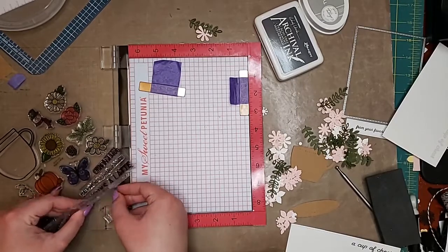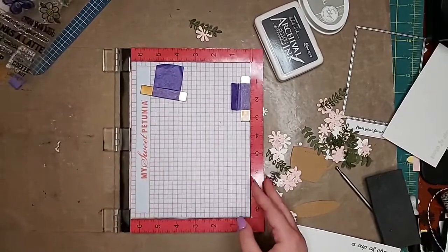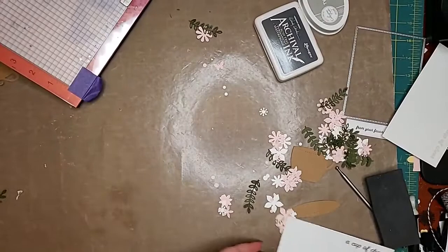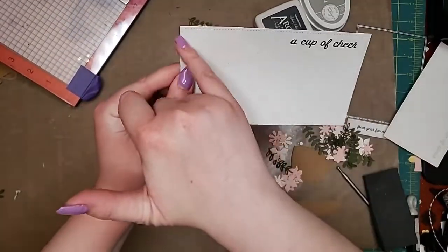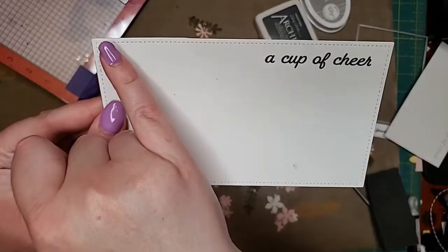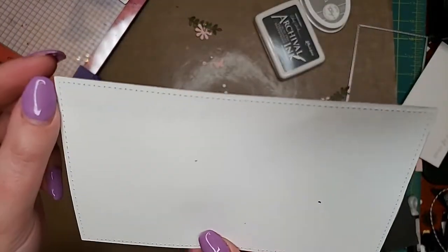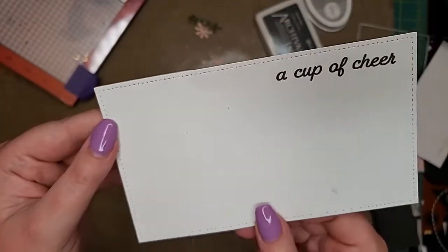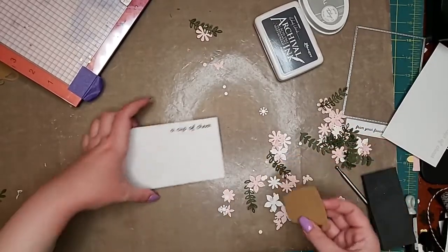Okay, so 'cup of cheer.' You could have turned it over. It's all right — it does go deep enough, and something will cover the ink up anyway. You do get a very nice embossed feel with this. If you turn it over you can see it, but it's more prominent on this side. So then I have the cozy cup, and this little piece here, but I think I'm going to do the flowers first.